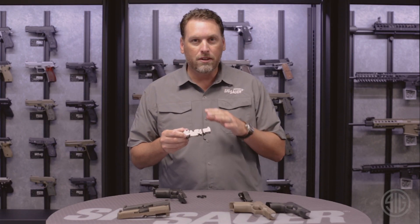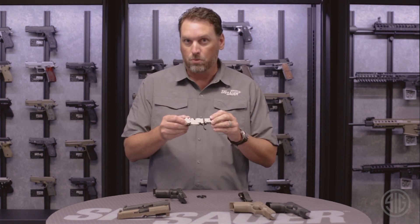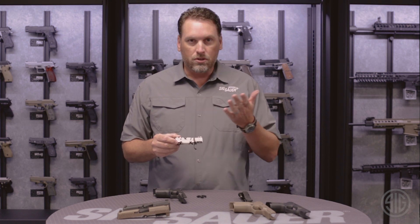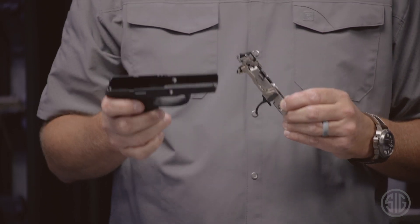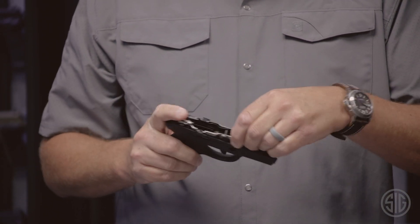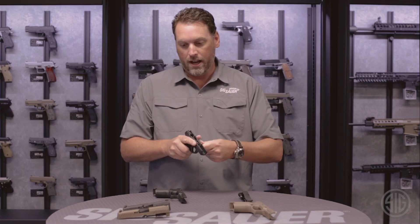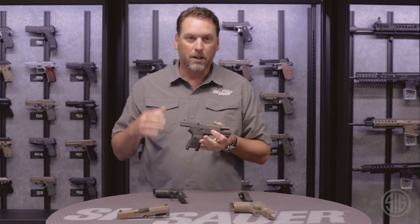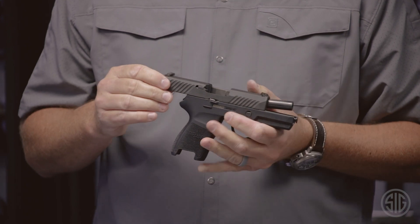This is a serialized part. Once you buy this gun, this is what you purchased and put on the 4473 — this is the registered part. If you want to change the size, you don't have to go out and buy another firearm. Let's say it was set up as a 9mm compact and I want to carry a subcompact 40 — I can buy a subcompact 40 cal exchange kit, insert my trigger group, put the takedown lever back in, grab my 40 cal subcompact slide, and install it on the pistol. I just went from a compact 9mm to a subcompact 40 cal in a matter of seconds.